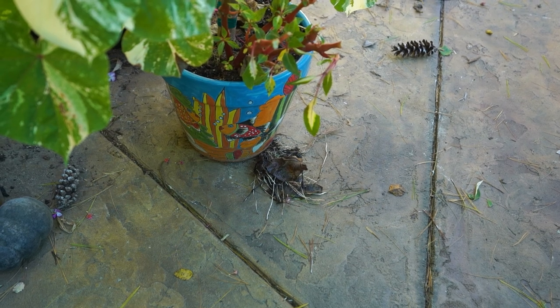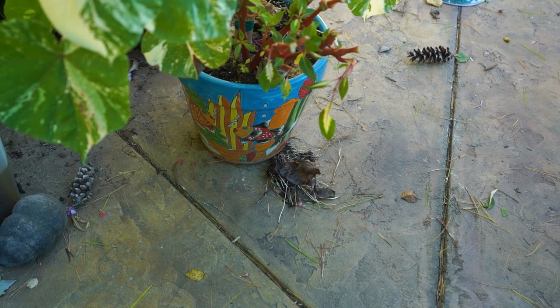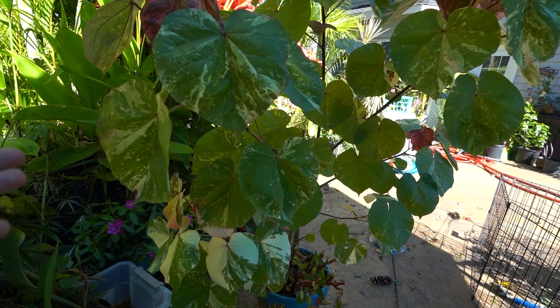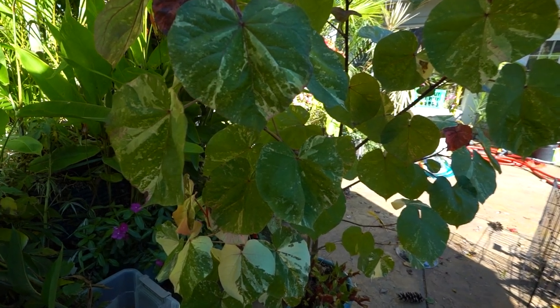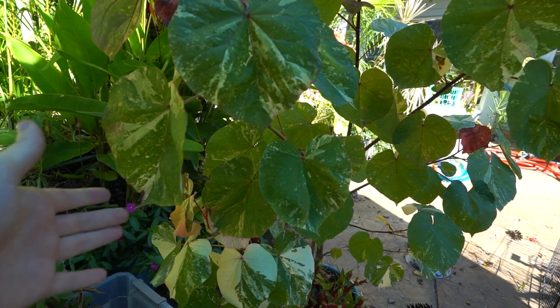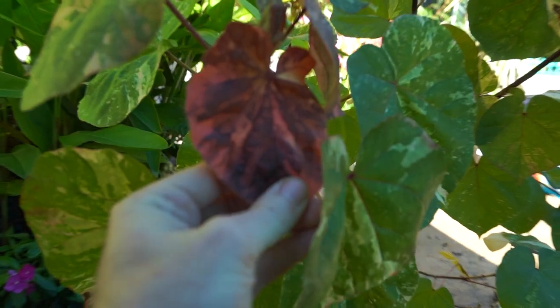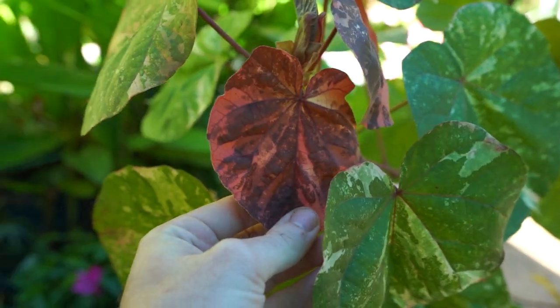You can see those roots coming out the bottom — it should probably get another repot, though I'm going to think on that one since it isn't the best time to repot. Do I even need to talk about why it's awesome? Just look at it — great big heart-shaped leaves with all kinds of intense tricolored variegation.